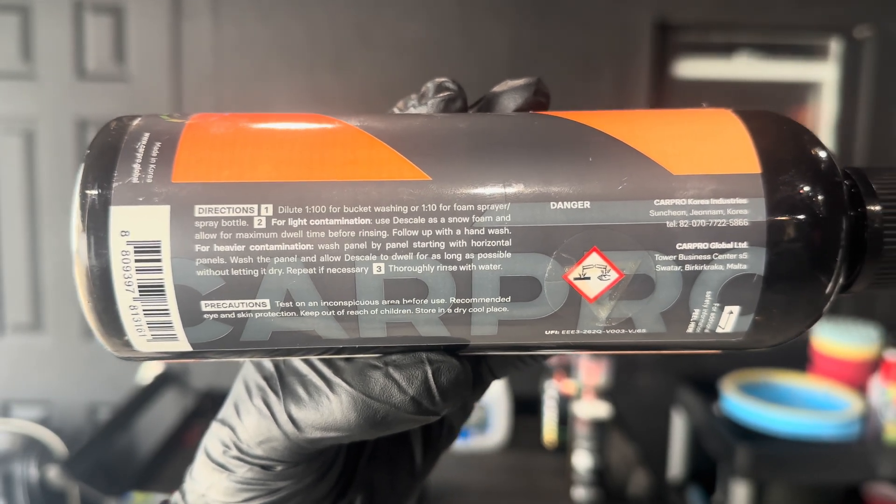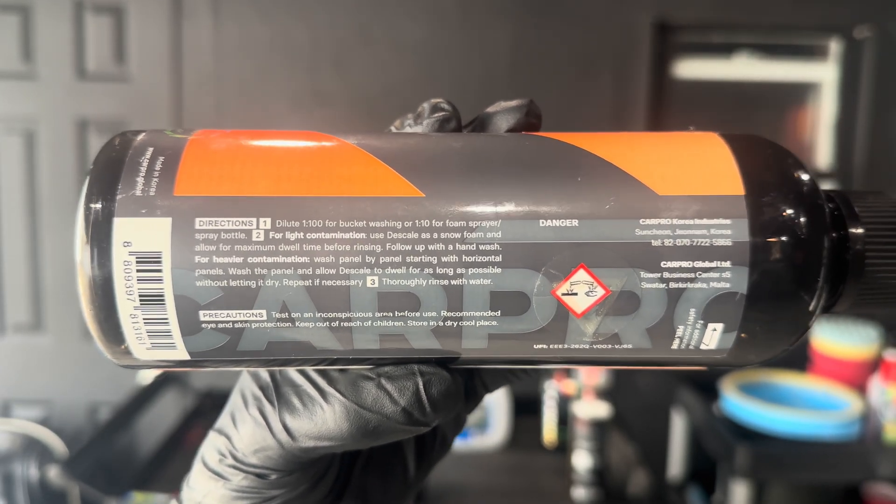Damn, 1 to 100 for bucket washing or 1 to 10? How the hell do I dilute that?